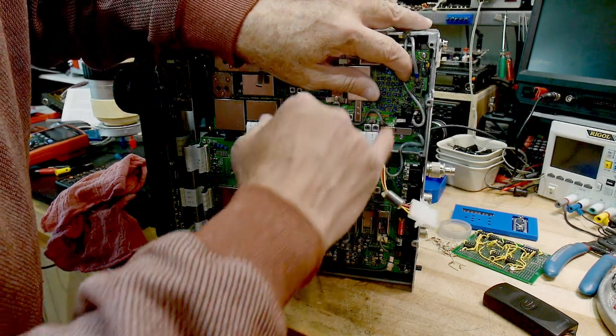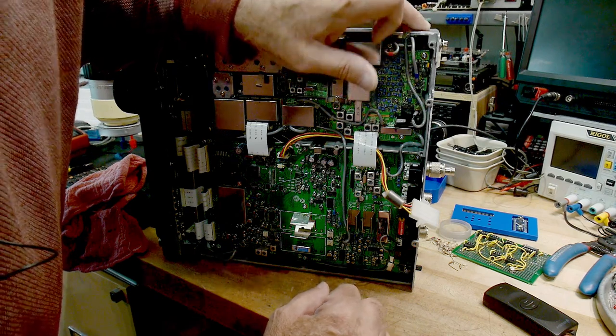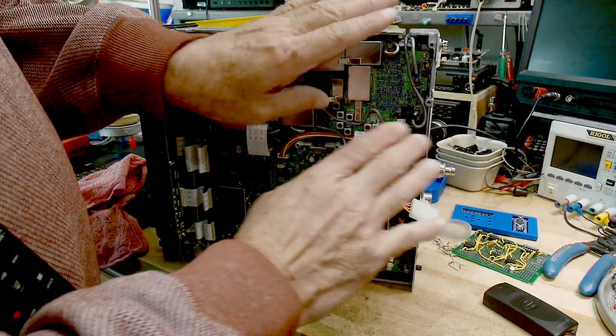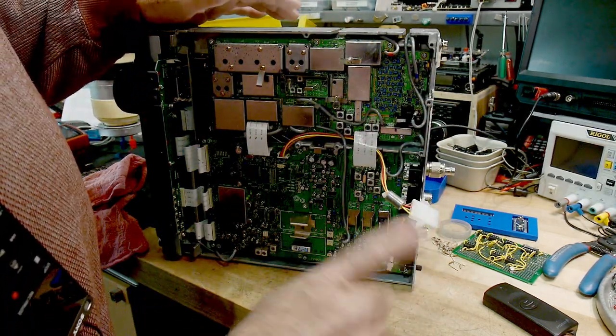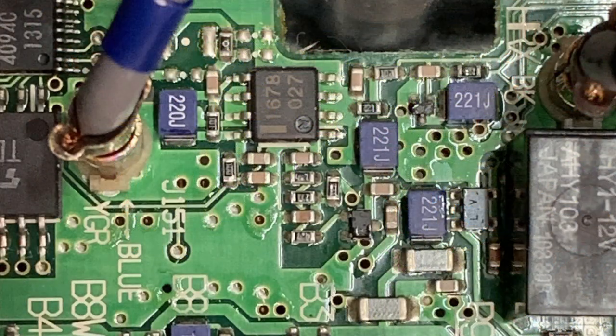I need to find some replacements for that little chip, and it is really buried in there. It's surface mount, so I'm going to have to be really careful desoldering it and putting it back in. I think I can do all of that, so I have a part on order. You can see the part there and how close it is to other things — it's a little SOP 8-pin package.